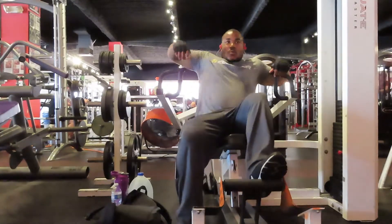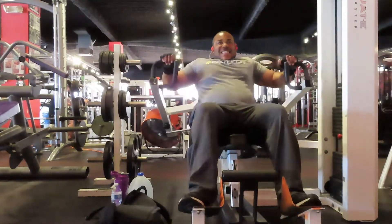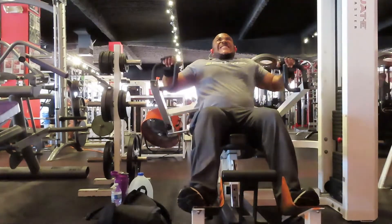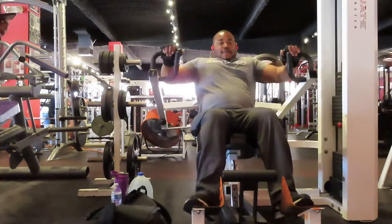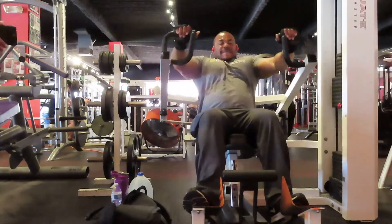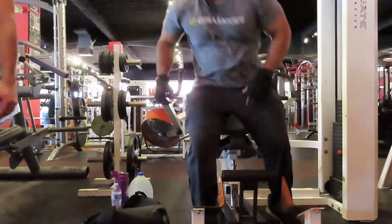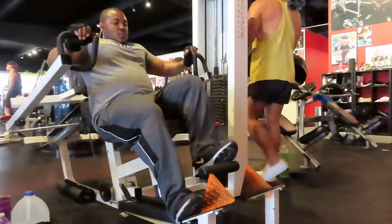After the fly machine we went to the chest press machine — five sets of 15 reps. On a chest press machine like this I want to make sure I'm doing higher reps and maintaining a good sticking point: not going too far back to where I'm putting excess stress on the shoulders, and not squeezing too far up to where I'm losing tension on the chest. Anytime you use a chest press machine or any machine for chest, maintain that good sticking point so you avoid injury and keep tension on the chest.